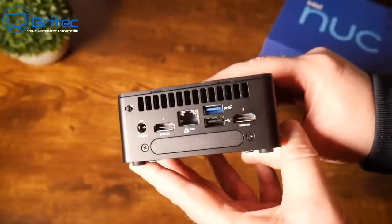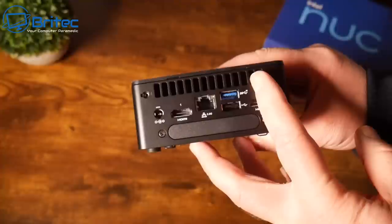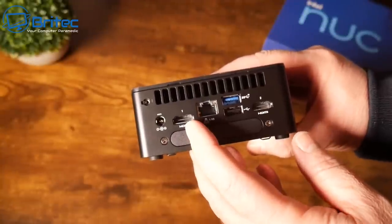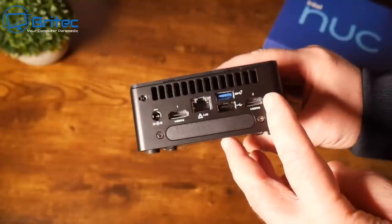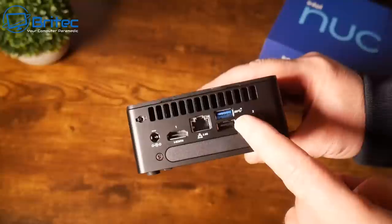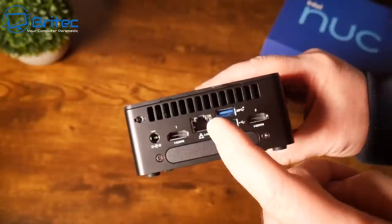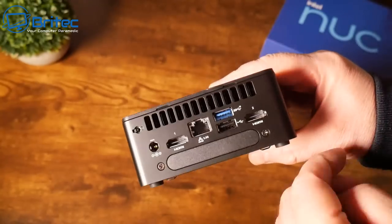Round the back we have a big exhaust area to expel heat from the device. We have the power input, two HDMI ports which are HDMI 2.1 TMDS compatible, one USB 3.2 and one USB 2.0 port, a 2.5 gigabit ethernet port, and Wi-Fi 6E support. There's also some sort of expansion slot back here as well.